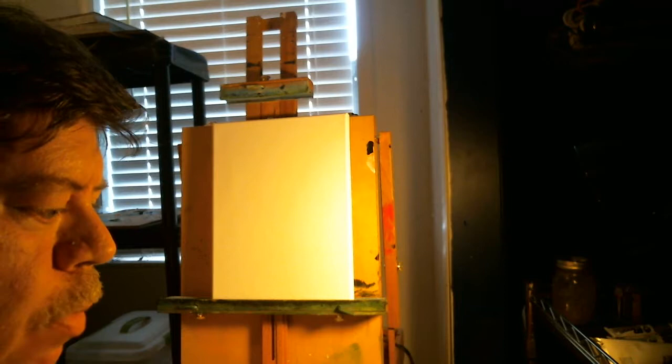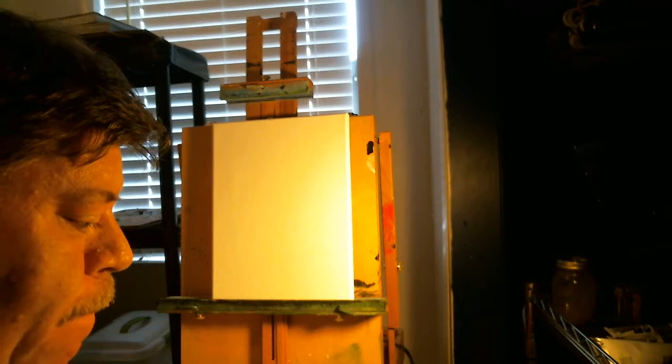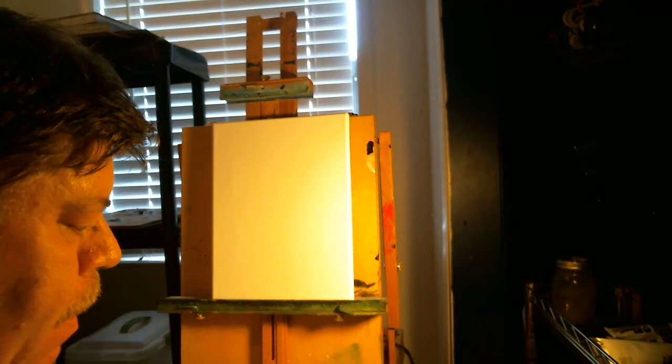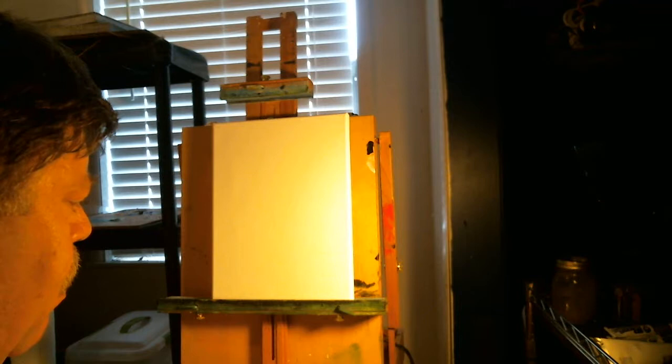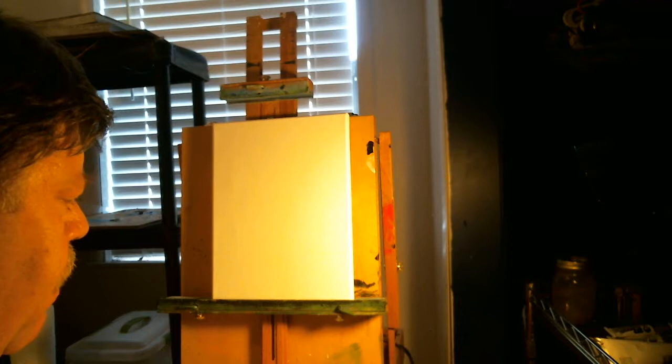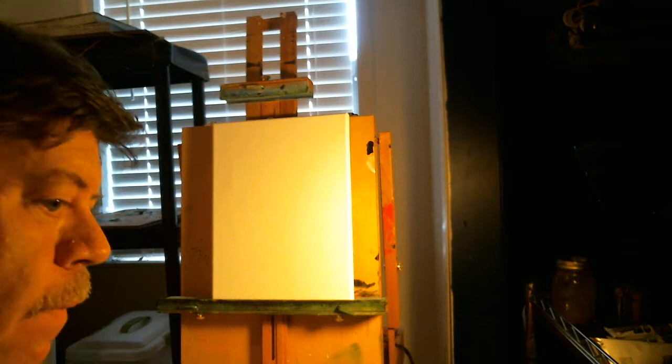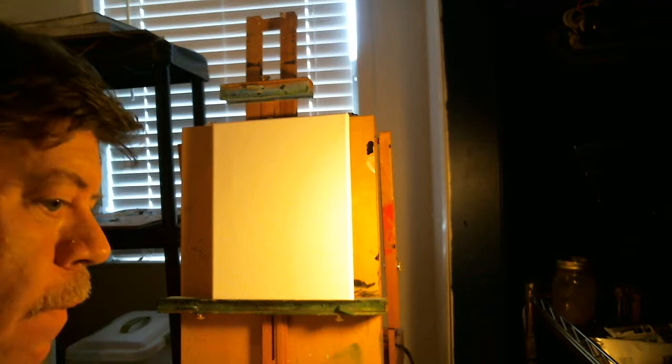Hey, good afternoon everybody and welcome. It's been a while since I've been online, so I figured I'd share with you this afternoon a pretty simple painting. I've seen some attempts at this in watercolor and acrylic — kind of a seascape with a sailing ship — and I've never tried it, so I'll invite you all along with me on the journey of attempting this.